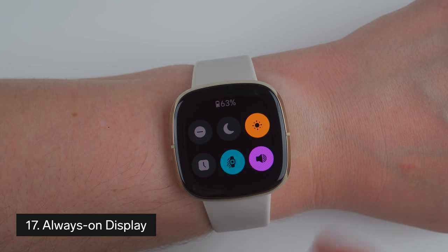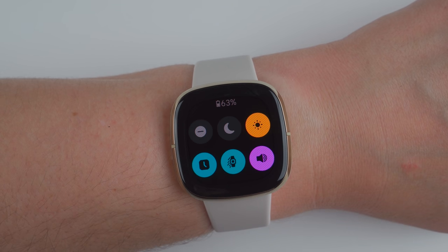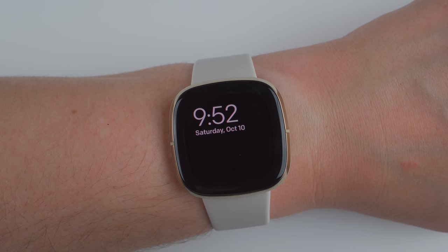Thing number 17 to know about the Fitbit Sense is that it has an always-on display mode. In order to save some battery, most clock faces will have a different look after the screen timeout begins, but I've been able to find some clock faces that have an always-on design that I really like.